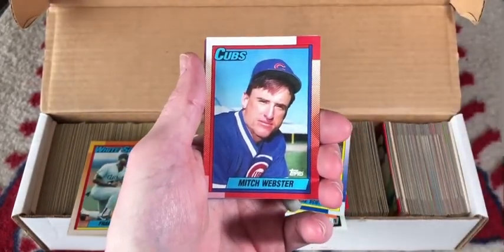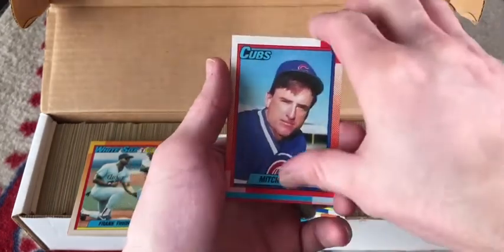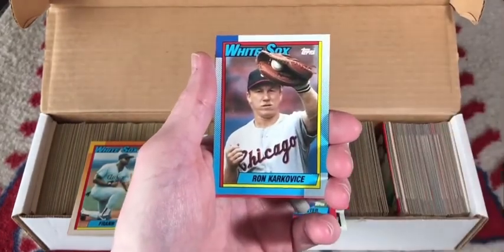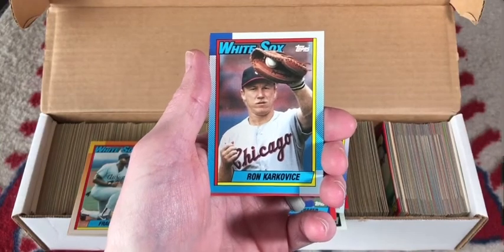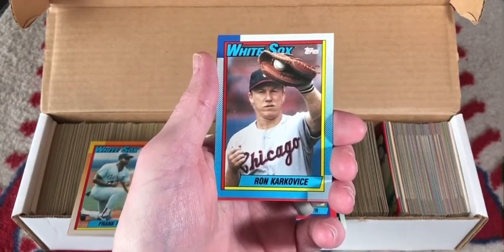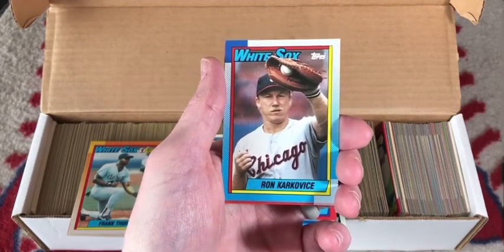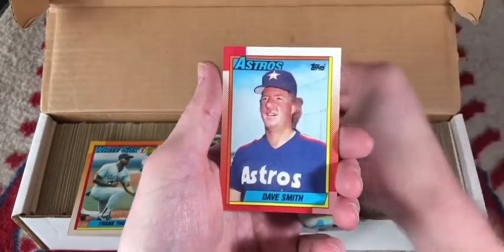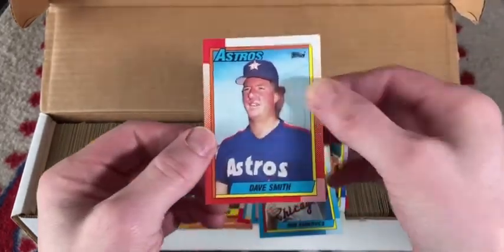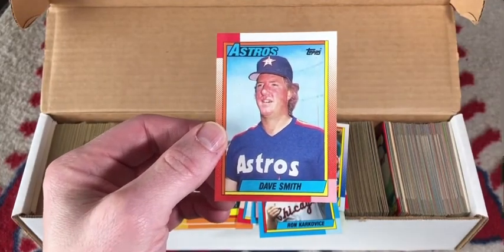Mike Scott, I think, uses the same optometrist that Ken Phelps does. Mitch Webster with the GQ photo in 1990 Topps — looking sharp, Mitch. Ron Karkovice: do you want to guess how old he is in this card? If you said 55, 45, or 35, you'd be wrong. Try 26 — Karkovice didn't really age that well. And finally, Dave Smith — just a good old country boy ready to go in and close out the game.